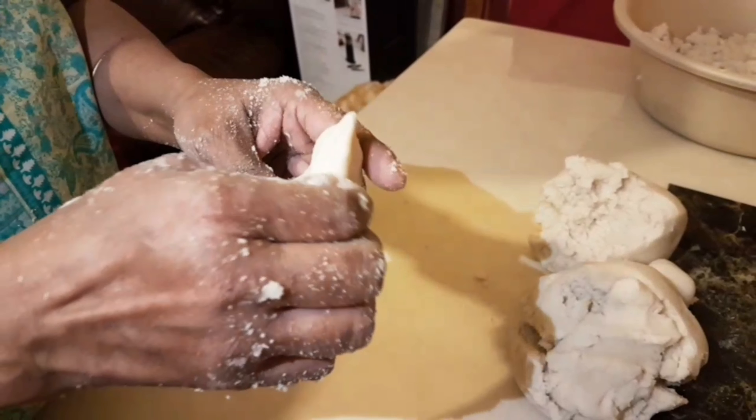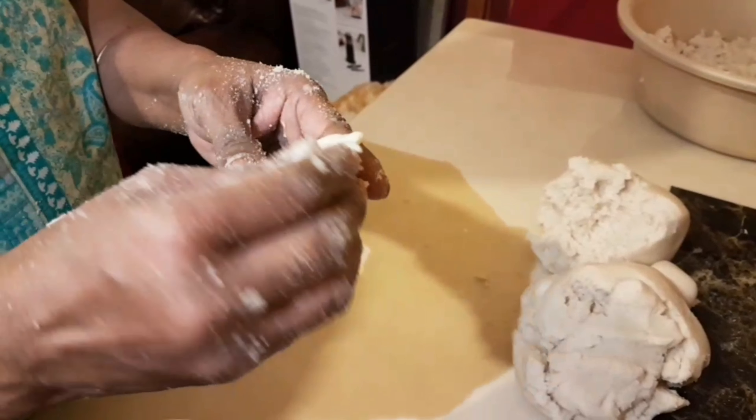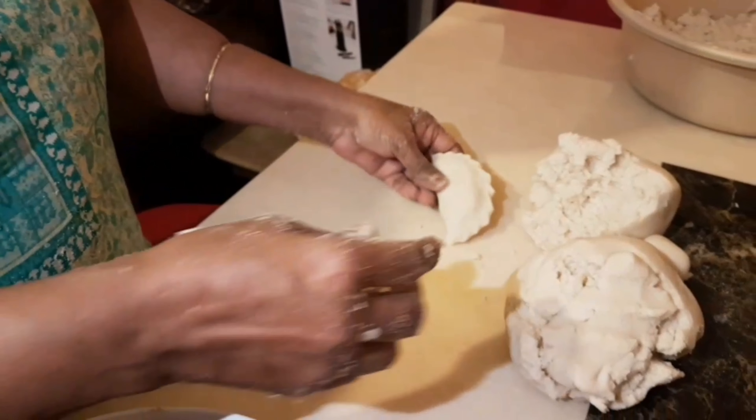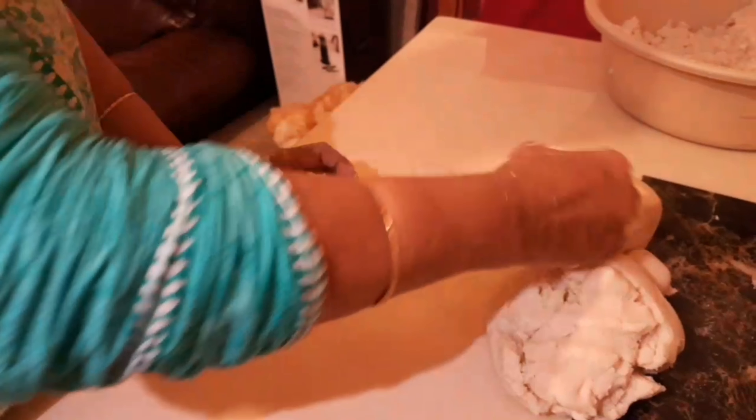This is going to taste quite sweet and sugary, with a soft texture and quite juicy inside as well. When you do break it open, the filling is going to flow out. You can do whatever design you like — it's all up to you.